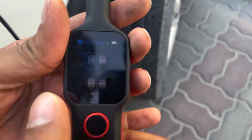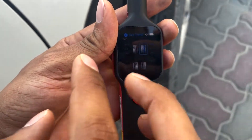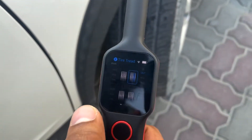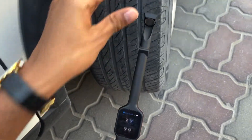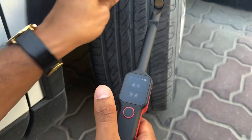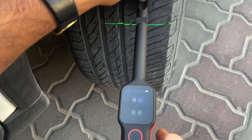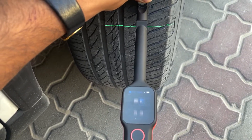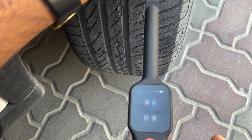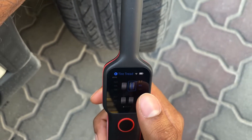I'll show you this one. Now you have to select which tire you are going to measure or analyze first. It's saying here: the outer. So we'll keep it on the outer part of the tire and click this single button. As you can see, this one's health is not very good — it's 2.7.